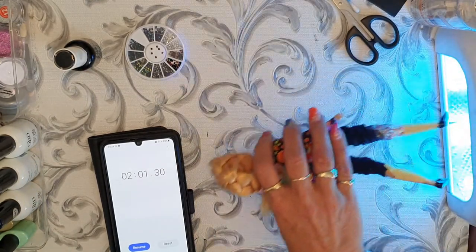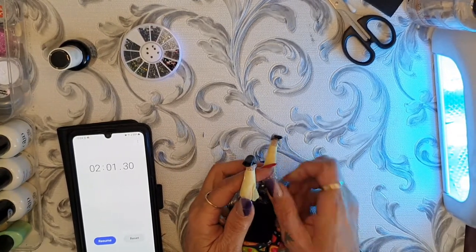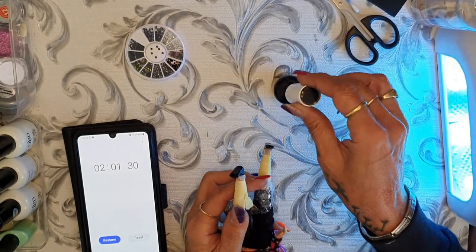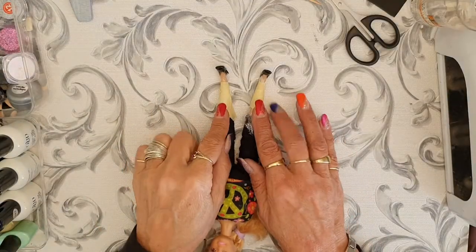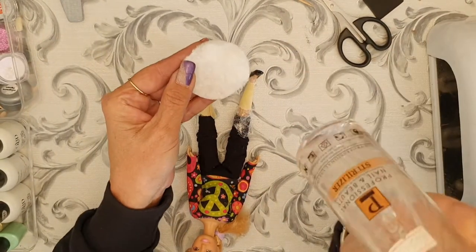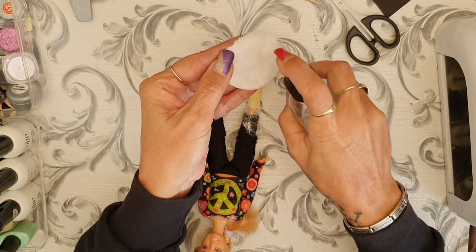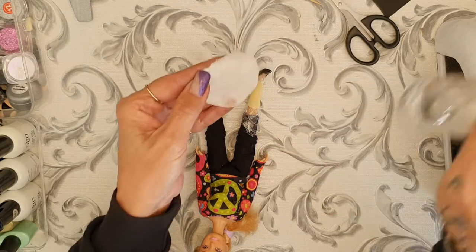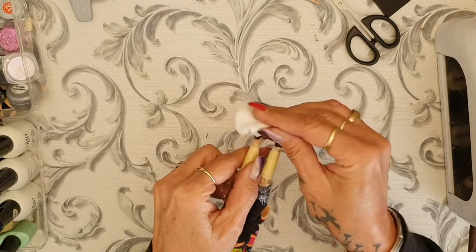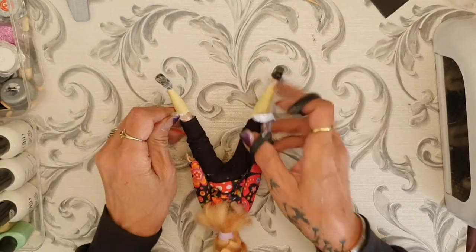I like to do at least three layers so the gel can be nice and thick. I've done it three times now. Before taking the shoe off, I use the sterilizer spray on a cotton bud and just wipe it to remove the tackiness of the shoe.